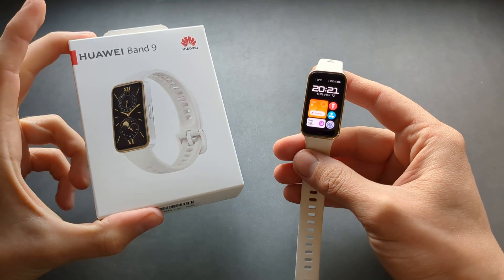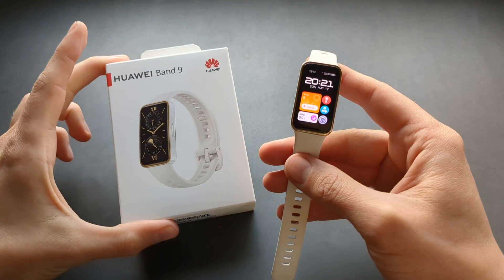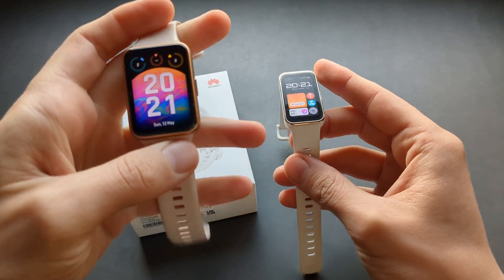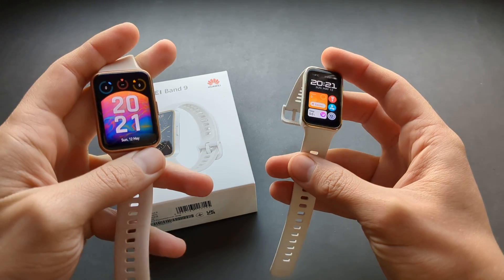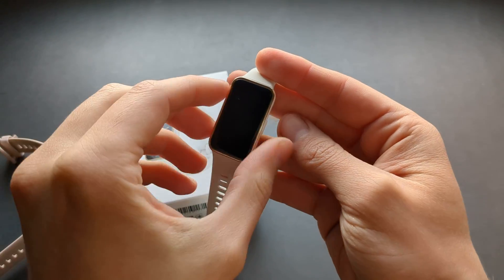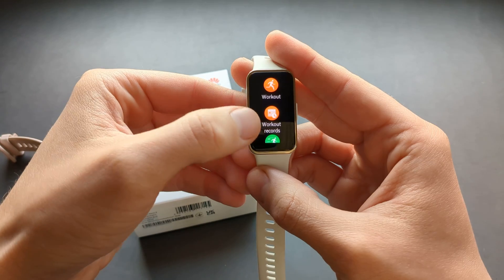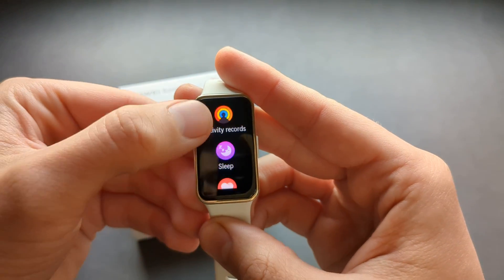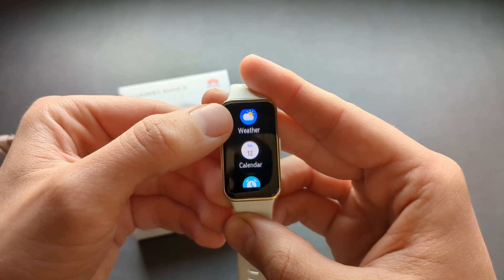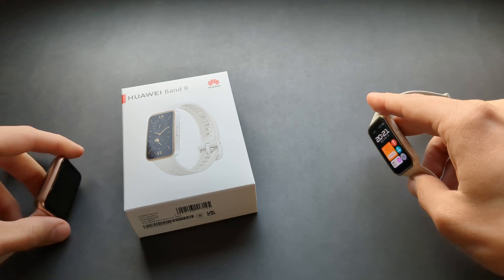Are you wondering if you can install additional applications on your Huawei Band 9? Well, I got some bad news — you can't do that on this watch, unlike on the more expensive Watch Fit series where you actually can install apps from the Huawei App Store. The only apps you get on this watch are the default ones, as you can see here — these are the basic apps you get, and that's about it.